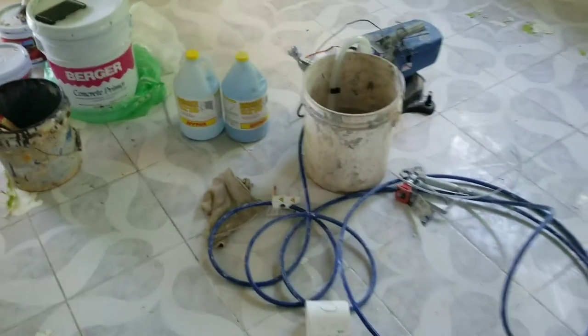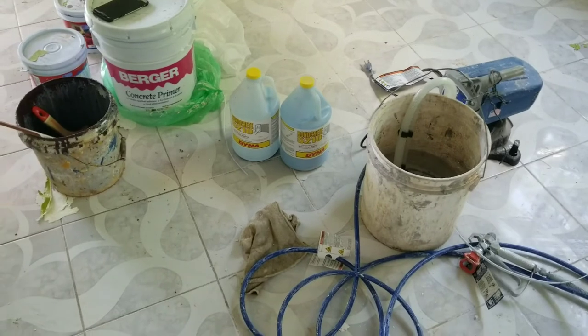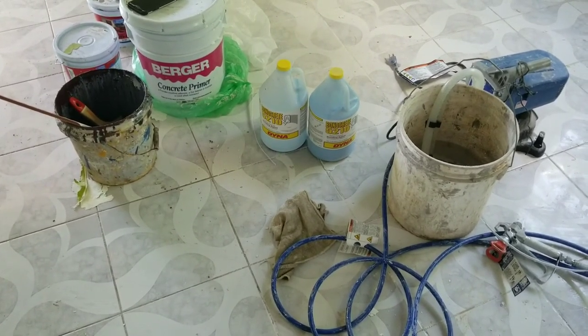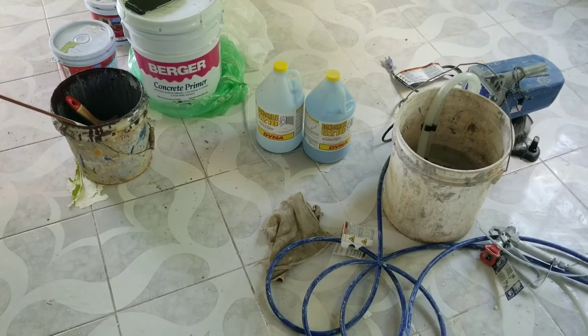Remember, if you're having a problem with your ceiling which keeps pushing off the paint or texture, this is the product you want to use. A9 Painting Service is putting out very important tricks and tips — hope you're learning something. Remember to subscribe to the channel, okay? A9 Painting Service. That's all for today.